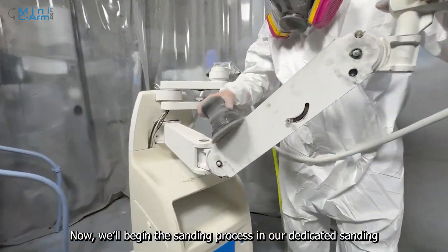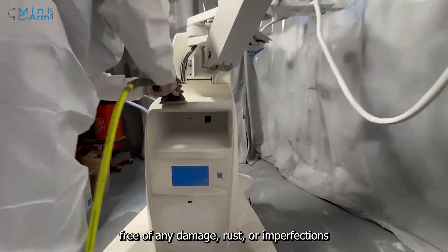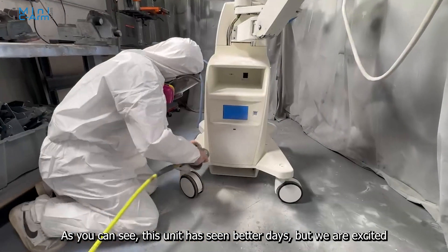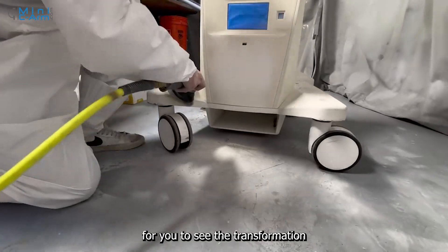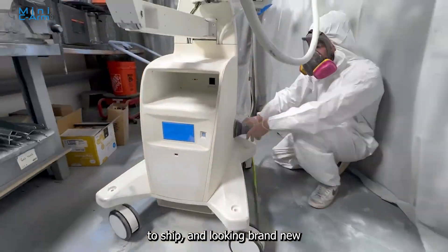Now, we'll begin the sanding process in our dedicated sanding booth, where we ensure that every part of the machine is smooth, free of any damage, rust, or imperfections. As you can see, this unit has seen better days, but we are excited for you to see the transformation. Once we are done, this machine will be in top condition, ready to ship and looking brand new.